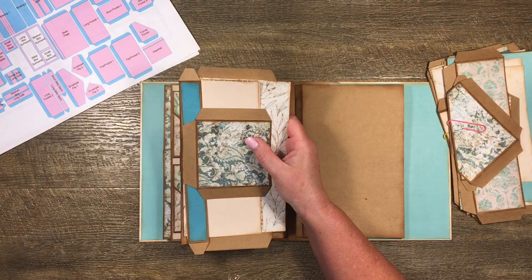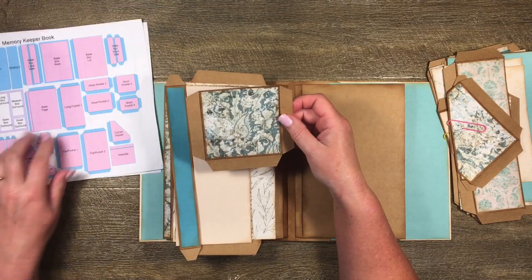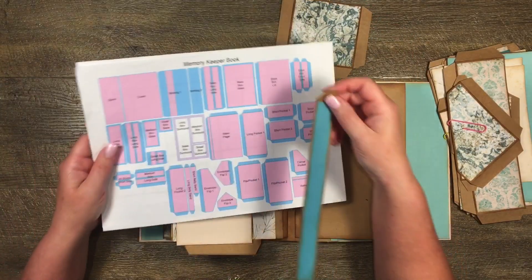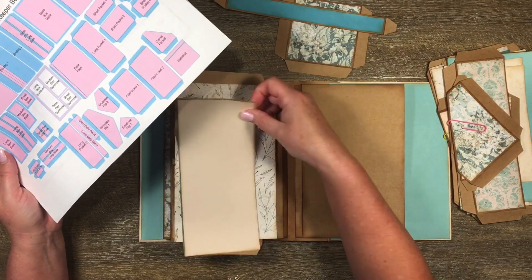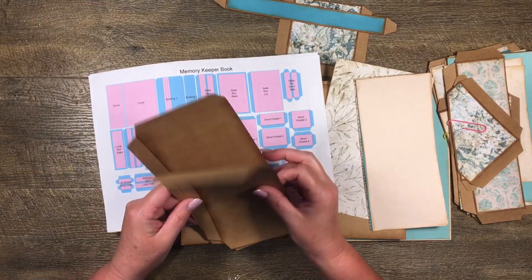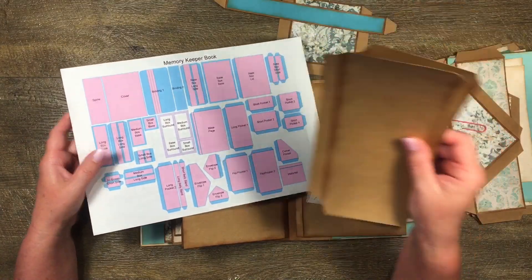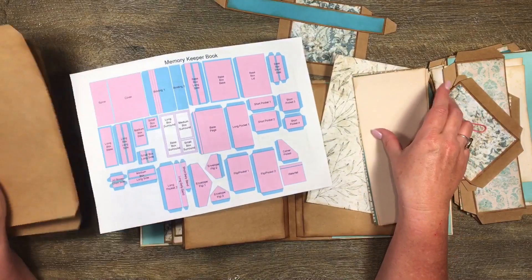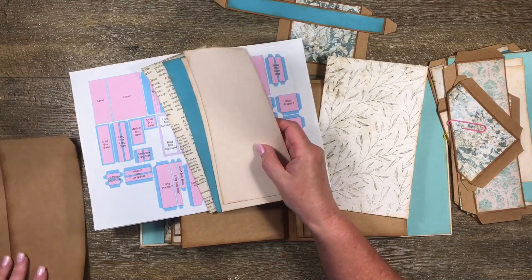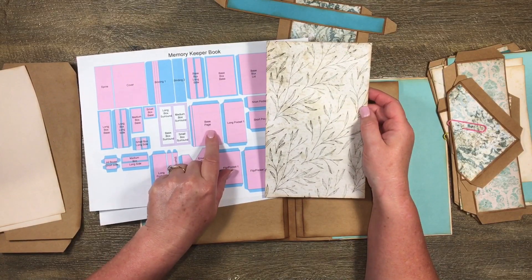These are the pieces I've cut out for page six. I've tried to save a bit of time by putting some mats on some of the pockets already - this is short pocket three and I've already put the mat on that one. I have the long belly band which I've already put the mat on. Then we have two of the long pocket ones and we're going to use them as flips, not as pockets. I've also cut out four mats to go on long pocket one - one for each side of both of those. And then I have a mat for the base page.